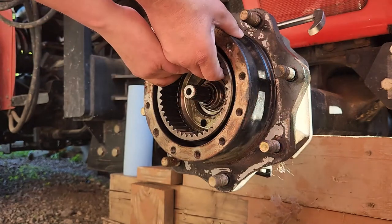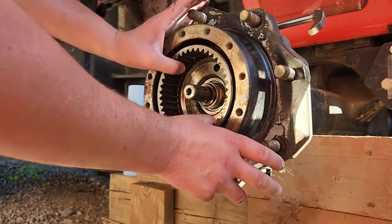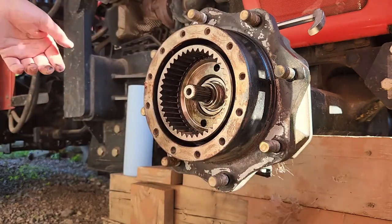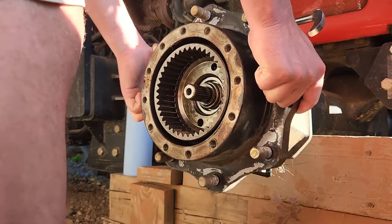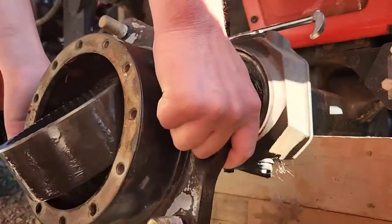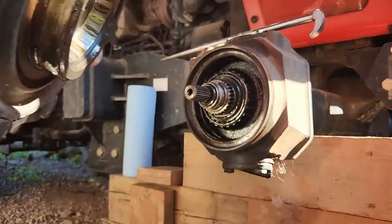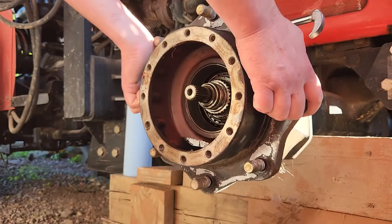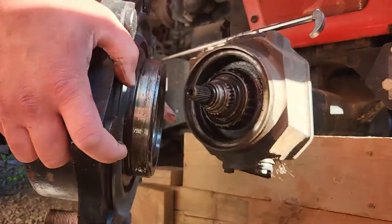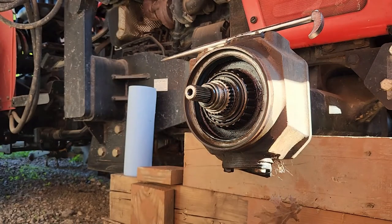I think this will come out - actually, I may have to take the entire body off. So in a nutshell, what happened is that nut allowed this to come down and start riding on this area here. When it did that, it mushroomed over that knuckle, if that's what you want to call it.